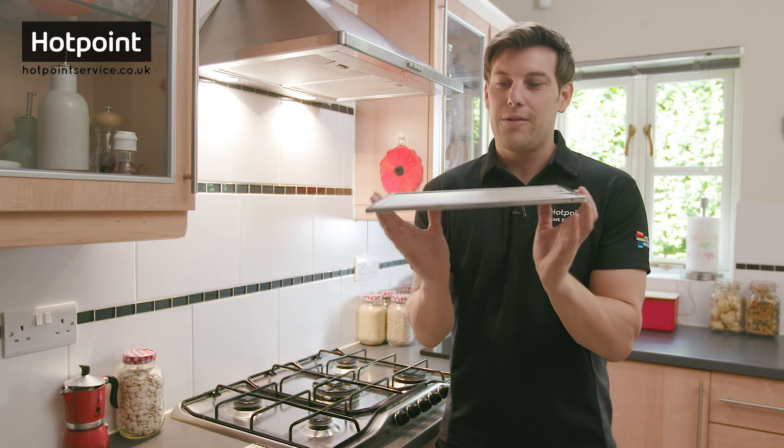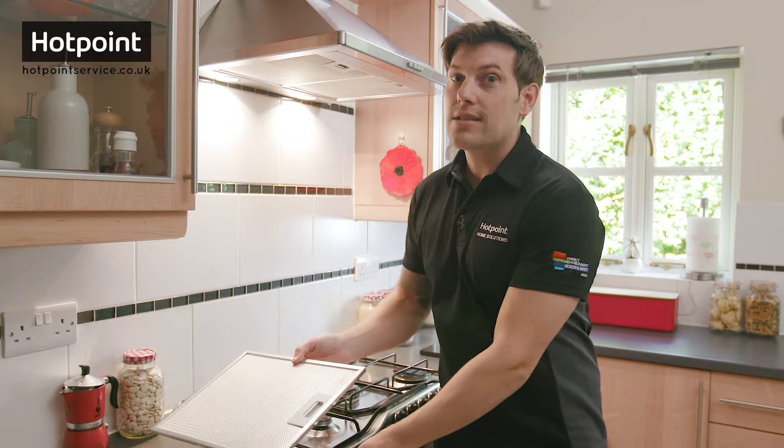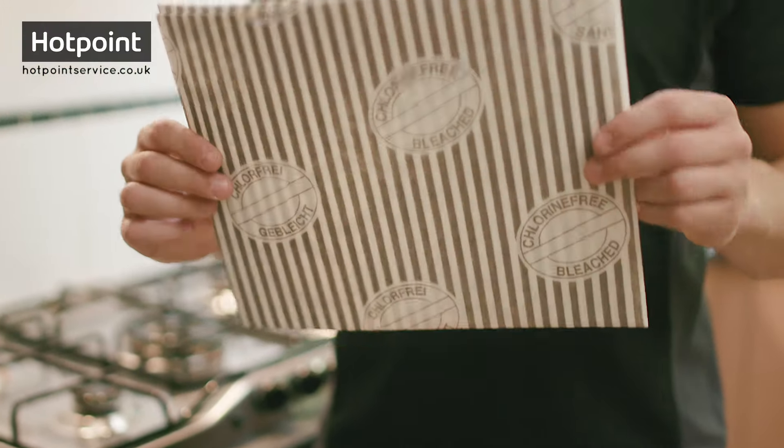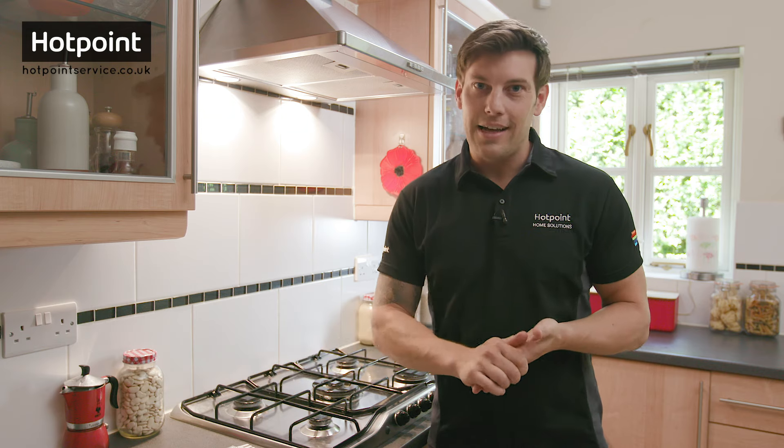Now note that this is a metal mesh grease filter — one that you wash clean and then put back. However, some models of cooker hood use disposable fabric grease filters, and you can see me replacing those in another video.